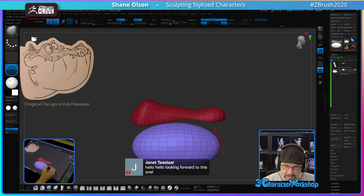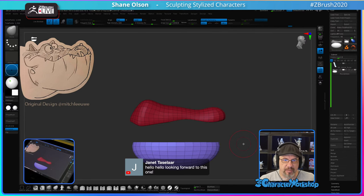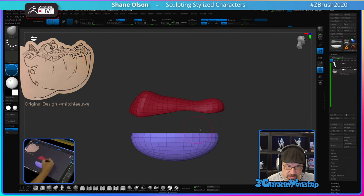I decided to just do something simple. I'm using this Clip Curve brush, and it respects masking. You can see how this upper portion of the mouth is masked off — I can use that Clip Curve brush and it will ignore it.